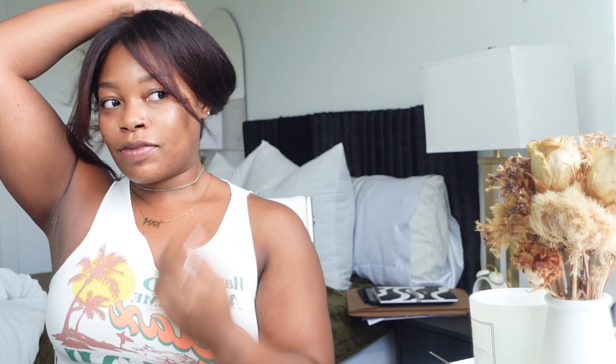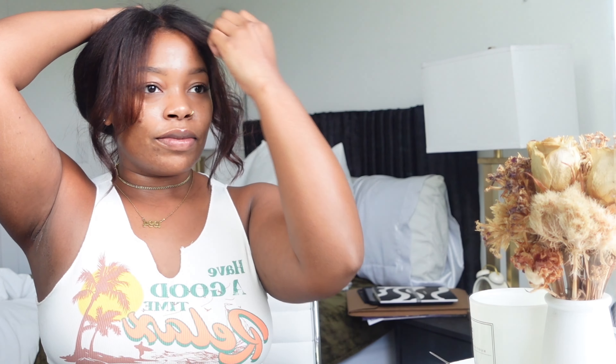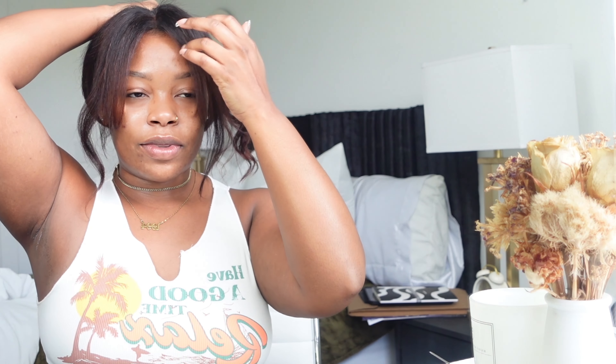I just wanted to give y'all a quick update and encouragement that if you want to start doing your own hair — because getting your hair done is expensive — just buy a little cheap wig and test it out. You can cut it, color it, try a bunch of different styles, and it's not permanent, it's not your hair. And since I'm moving, I can just throw the bangs out or claw clip it up real messy — if it messes up it's supposed to look messy too, so I like it, I think it's cute.